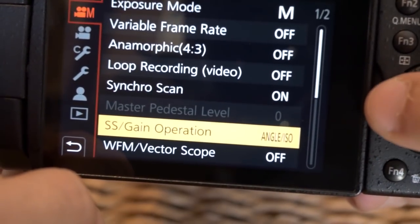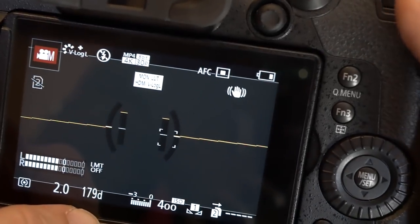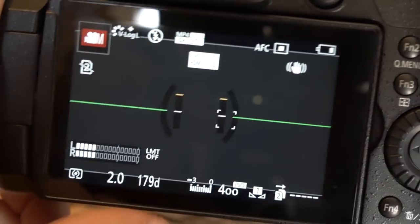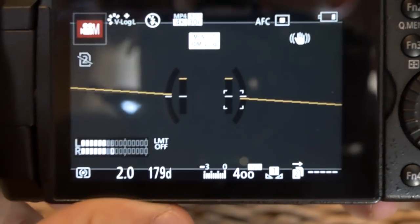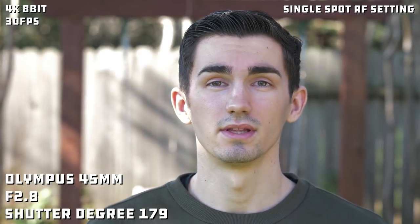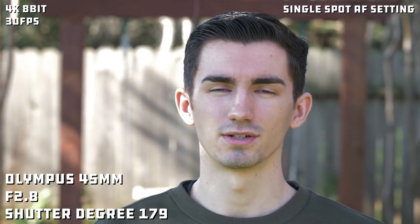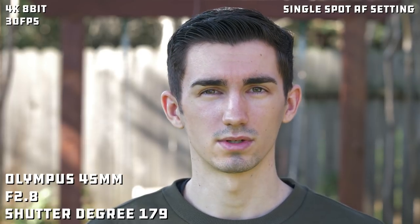That's really all you need to do — change it to angle mode, turn the Synchro scan on, and you can adjust it all right in here. 179 now goes in increments of 1, so it's much easier to adjust. Let's jump into the lenses and see how this performs. We're going to test this first with the Olympus 45mm at f2.8, shutter angle at 179 degrees. Let's see how the autofocus works outdoors.